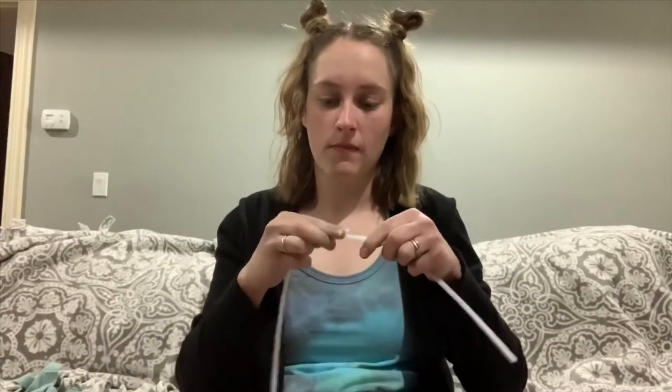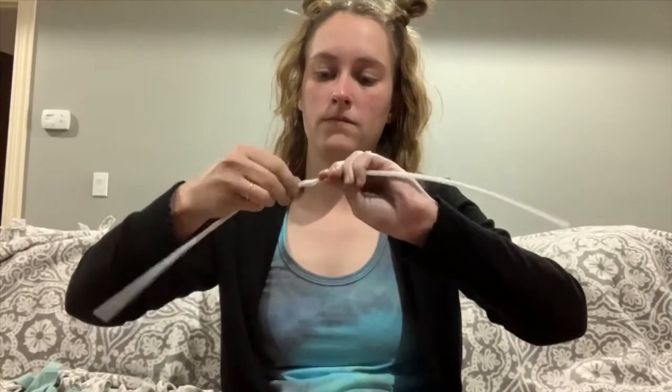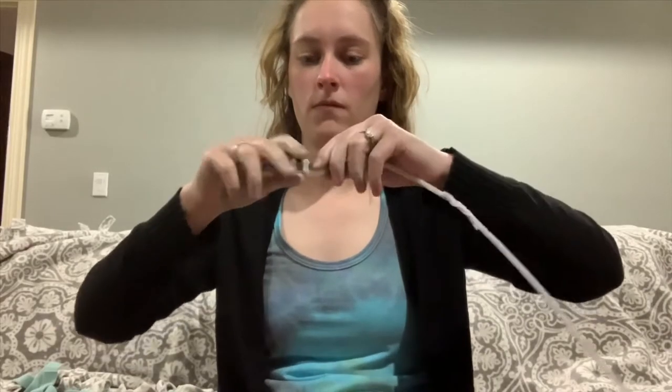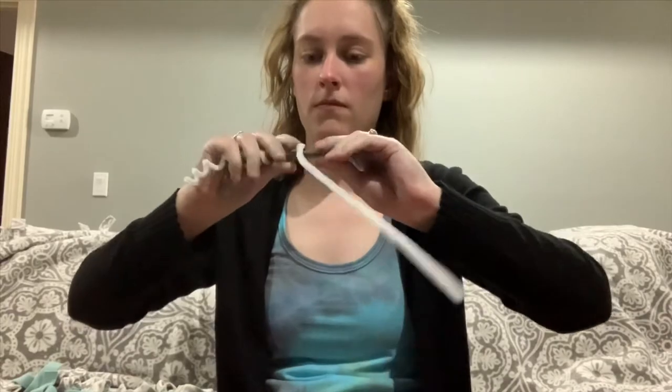To get started, we are going to twist two fuzzy sticks together just to make it longer, and then we are going to wrap it around a pin just to give it a coil effect. This will help the rain stick — when we put it inside, the rice will fall at a slower rate.